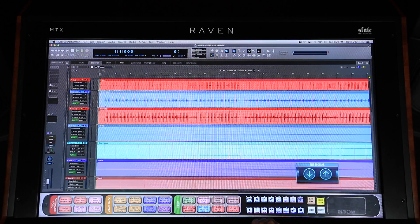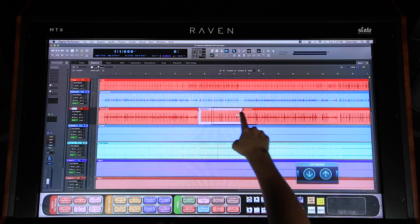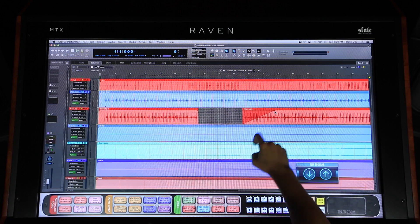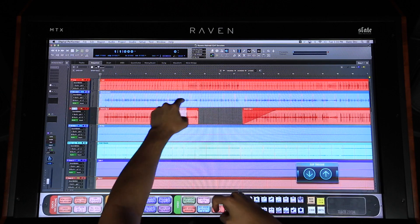The mouse and keyboard are great tools for editing, but when you add in touch, it becomes way more powerful. The Raven allows users to directly touch their audio on the edit window. Incorporating the ability of touch along with the mouse and keyboard will increase the speed of your routine processes exponentially. You can incorporate both hands when moving through selections of audio.